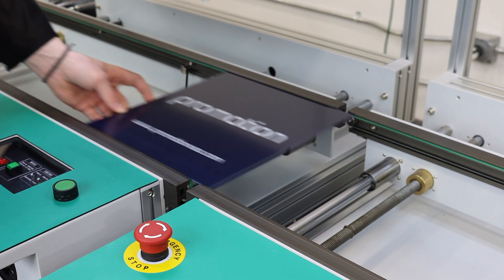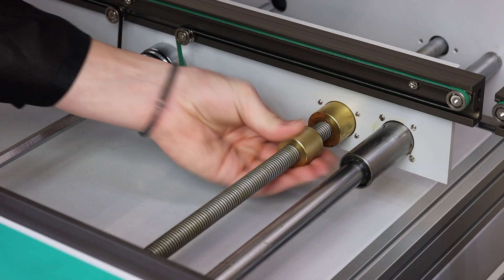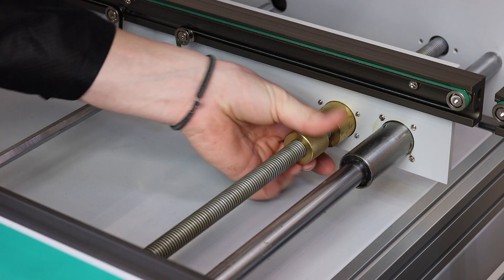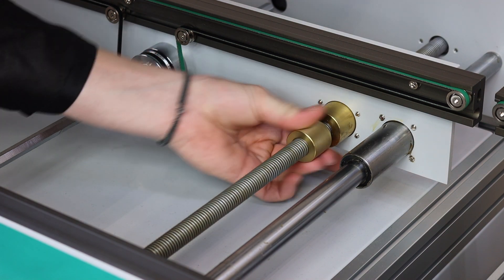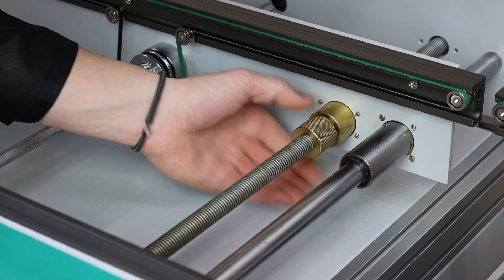PCBs should be able to follow process flow from one station to the next without hiccups or catching an edge. Now that your machine is aligned, you can move the locking nut on the linear guide to the adjustable rail. Once this is set, the conveyor's width is now locked.